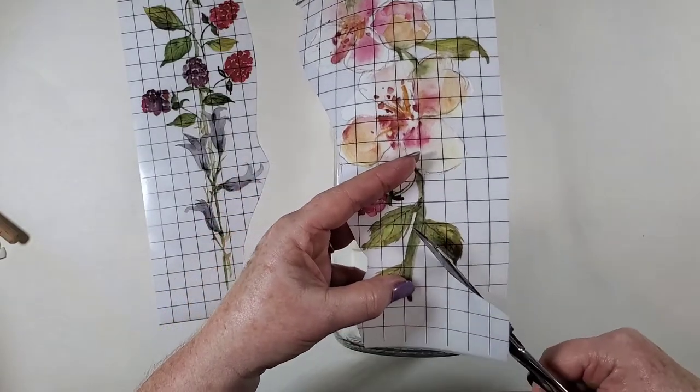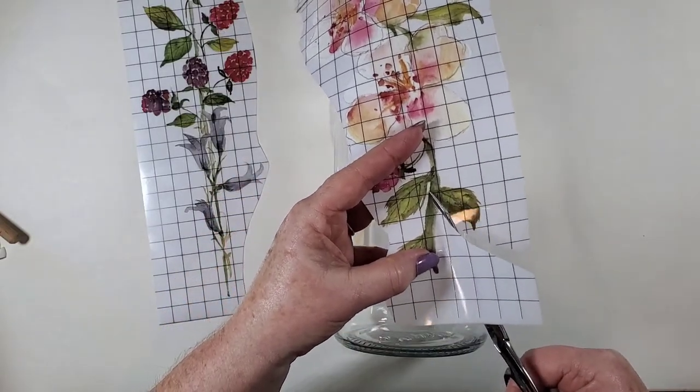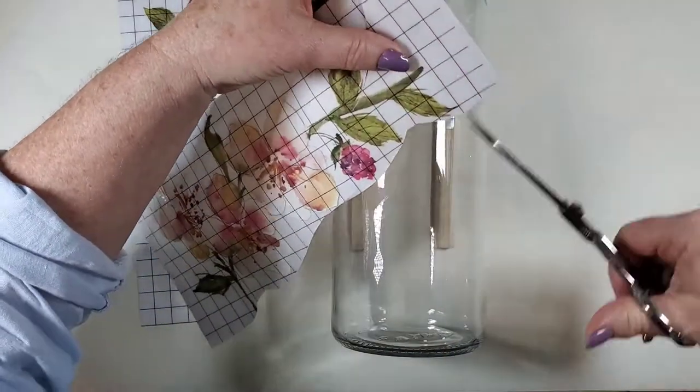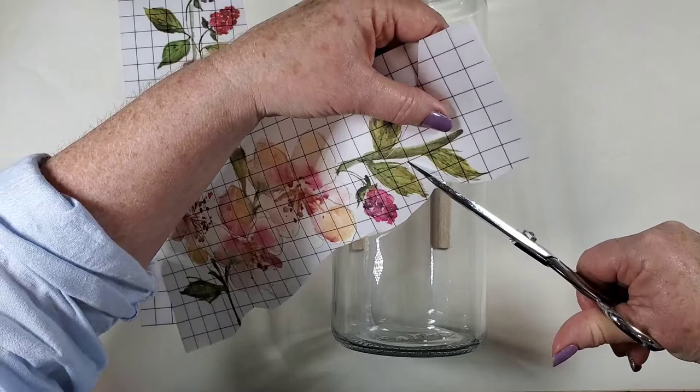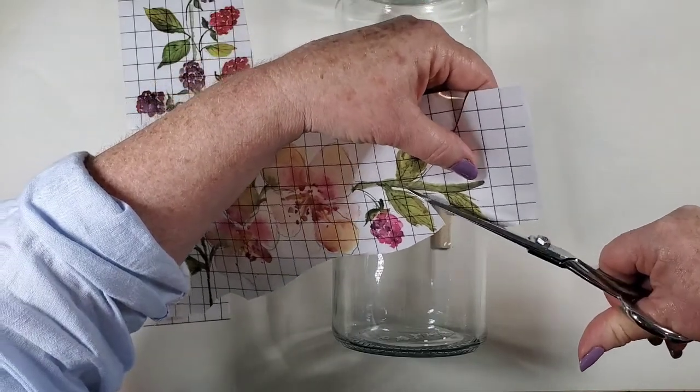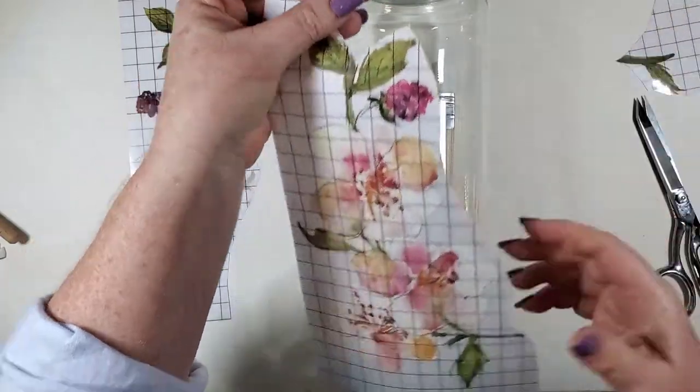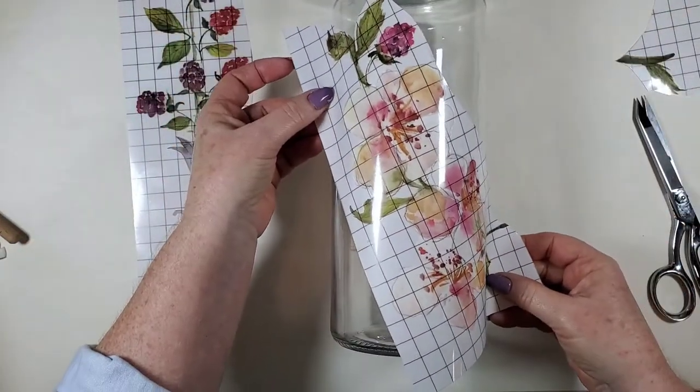Always save any little pieces that you cut off. Put them in a file folder, and that way when you just need bits and pieces to do a fill-in, you have a whole bunch of them.